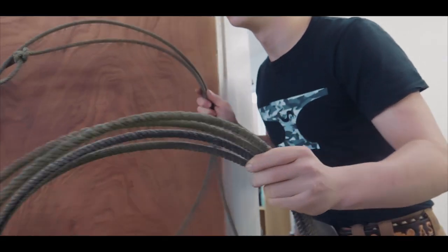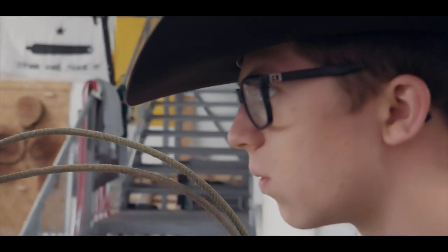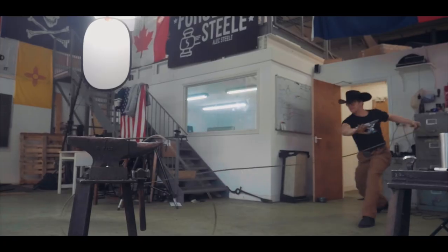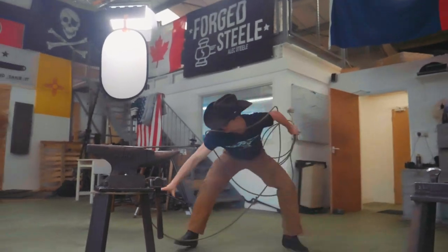You're going to give me an anvil. That's what I'm talking about!